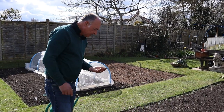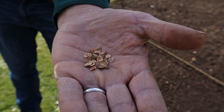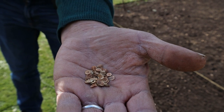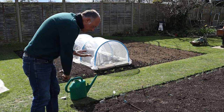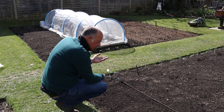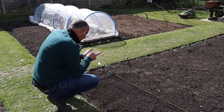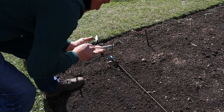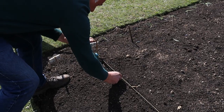Next, I want to get my parsnips into the ground. And for those of you that haven't grown parsnip seed before, they're like thin little wafers. So it's a good idea not to sow these on a windy day because they will fly about in the wind. The other thing to remember with parsnip seed, if you haven't sown parsnips before, is that you do need to use fresh seed every season — they don't store very well at all. I'm aiming to sow three seeds every six inches, so roughly every six inches, three seeds in there.